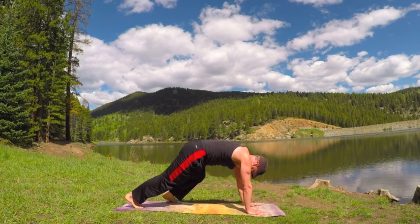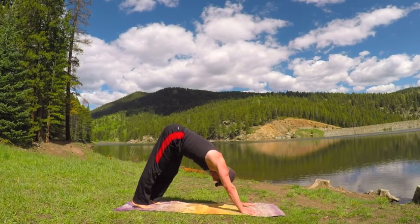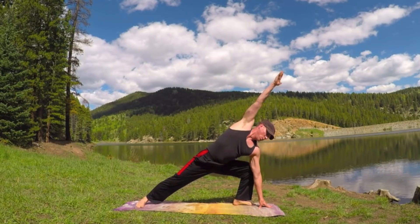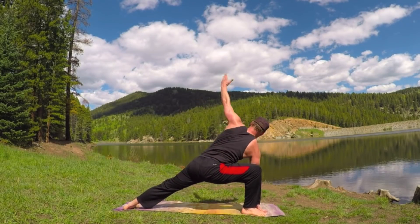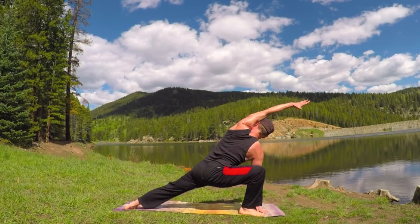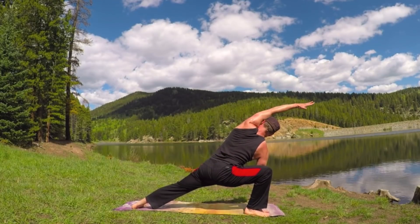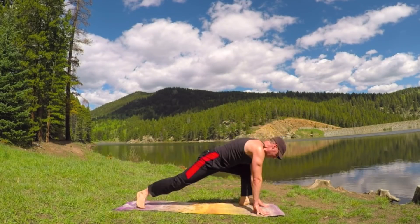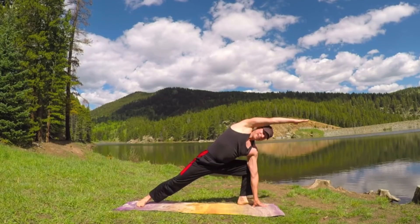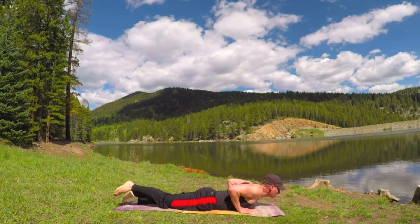One more for extra credit — then vinyasa flow and down dog. Let's do that faster — ten times. Come forward, out, one — work on it, practice it. Two, three, raise that heart rate. Four, five — if you like you can do a little jump. Six, seven — good, precise. Eight, nine, I'm breathing — and ten. Vinyasa flow once more, down, up dog, downward facing dog.